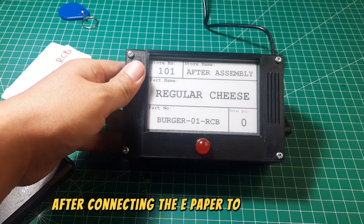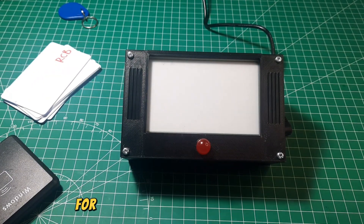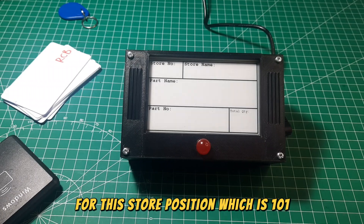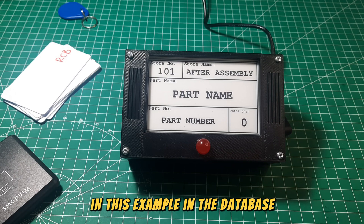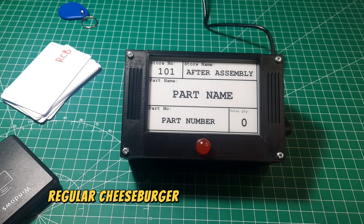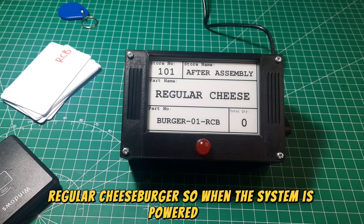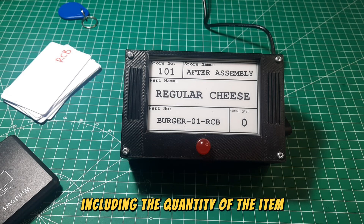After connecting the e-paper to the adapter, it will blink and display the part name and part number that have been set for this store position, which is 101. The data is retrieved from the database — in this example, store number 101 is assigned to the part name Regular Cheeseburger. When the system is powered on, the e-paper will display the part data, including the quantity of the item available in the store.